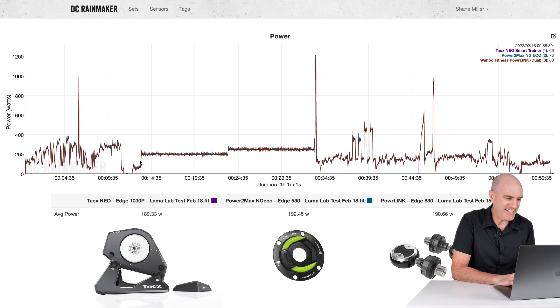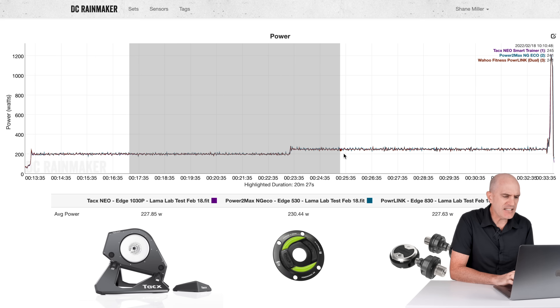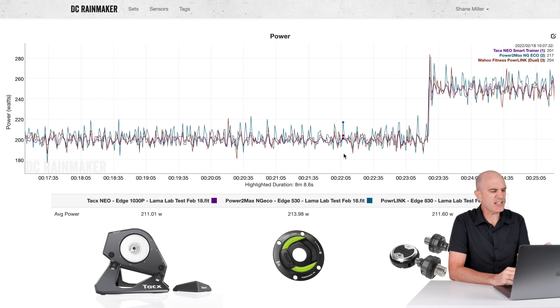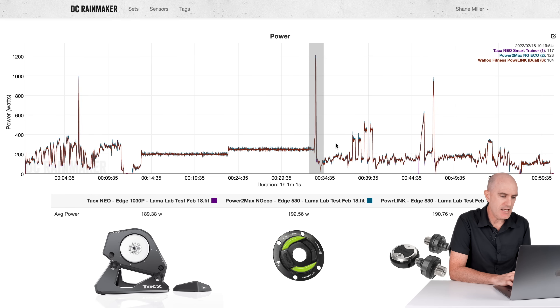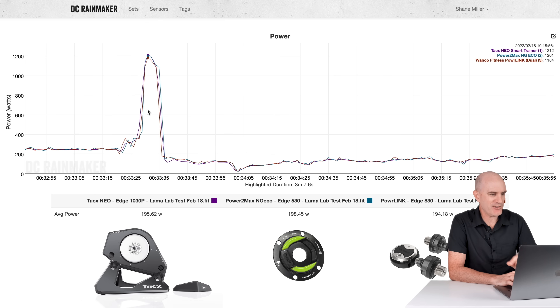Diving into the steady-state 200, into 250, into the sprint — three power meters line up very well: 227, 230, 227. The Power2Max is just a little spikier, which is expected given it's rated at plus or minus two percent — all within spec. In the sprint: Powerlink Dual 1184 versus 1201 versus 1212. Very, very close.